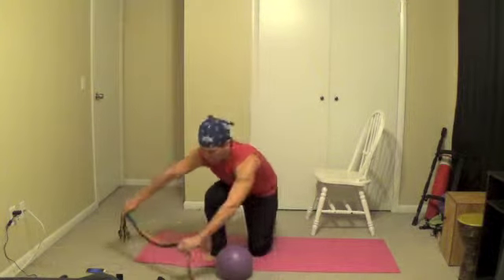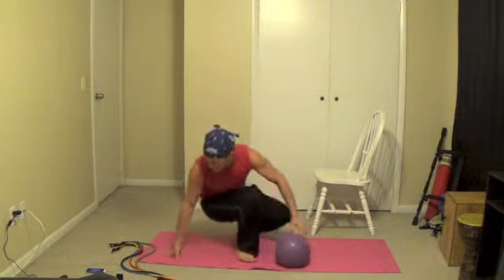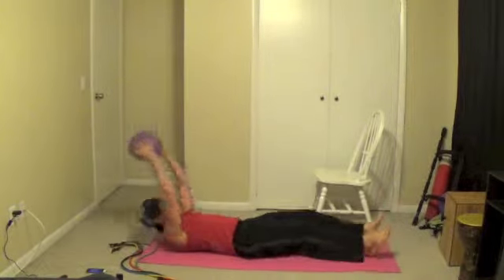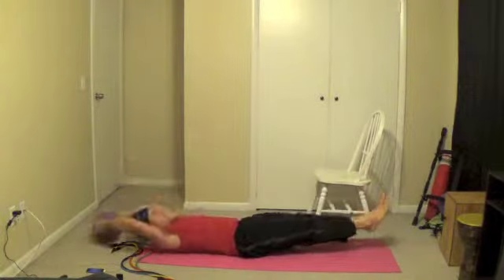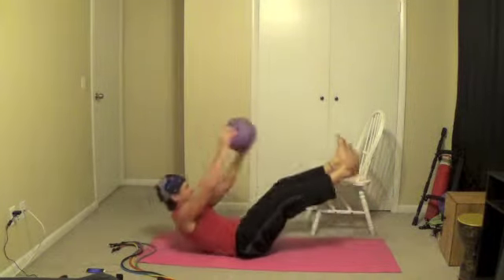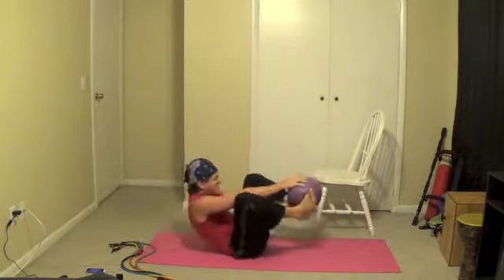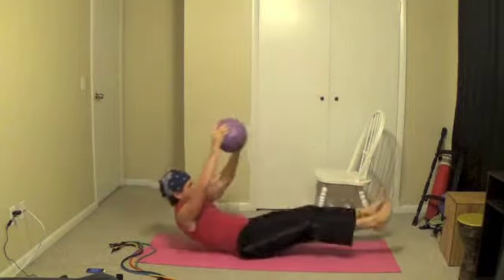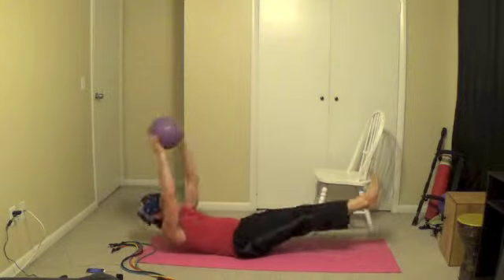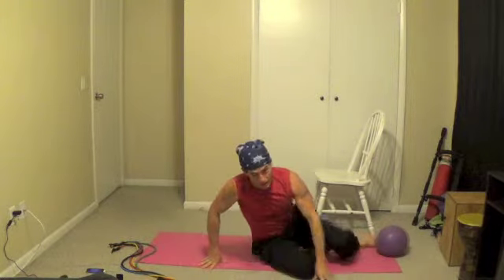You're going to grab your yoga ball — the slosh ball — and you're going to pass it between your feet and your hands by bending your body. I'll show you the first one, just like this. It's going to be hard; if you need to, use your knees. I'm trying to keep my legs straight, but guys, it's hard with 12 pounds. Good job — that was not easy.